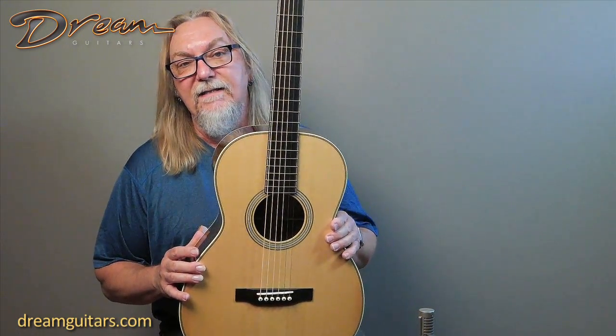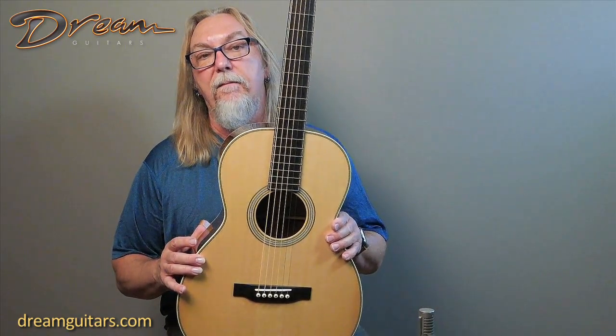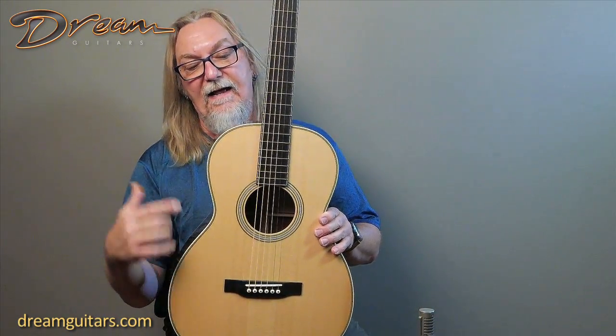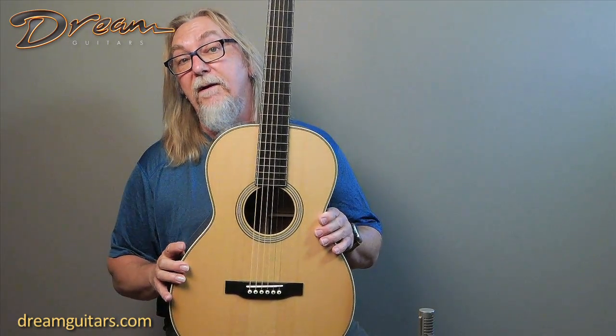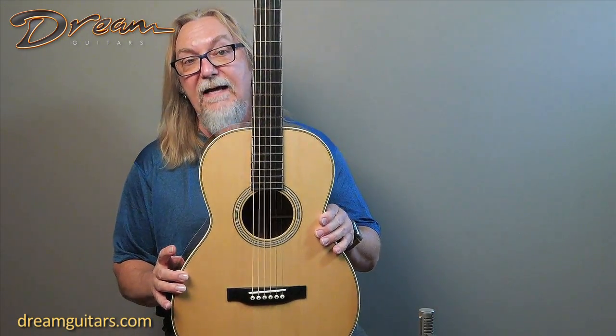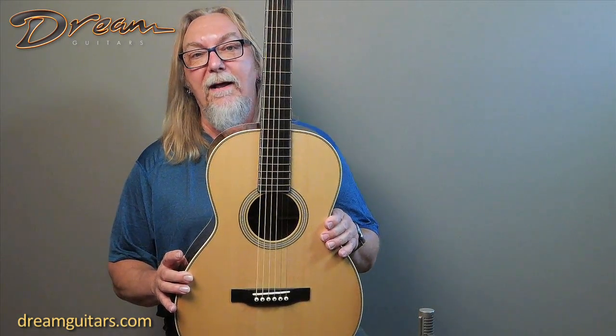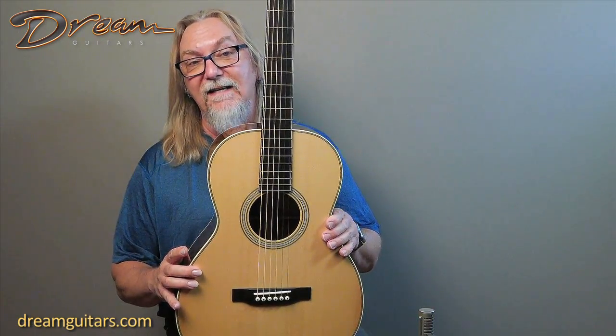It's a 0028 and this is one where John has now been blending Martin and Gibson style bracing on the inside to get a sound that's very much his own — a really nice blend of the two. If you've ever played old Gibsons and old Martins, you'll know what I mean, and if you can imagine those two slammed together, it's pretty fun.